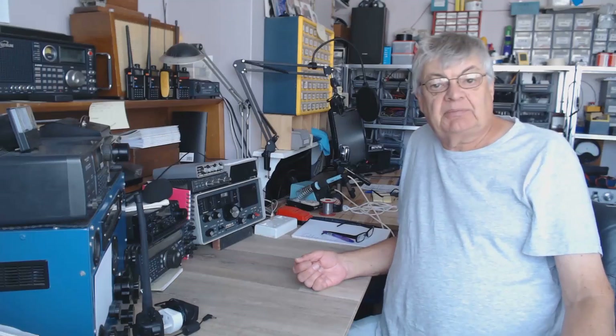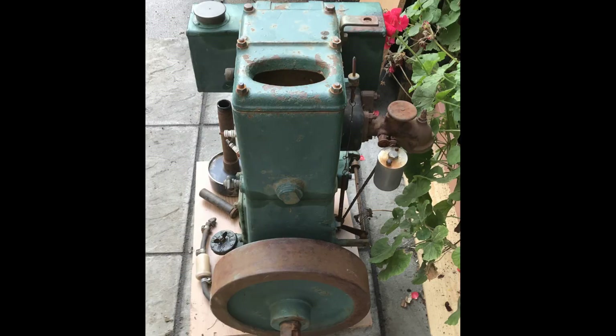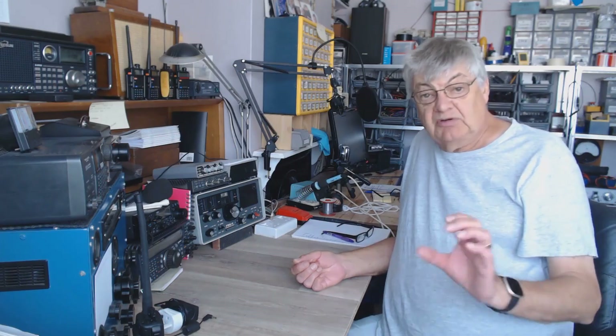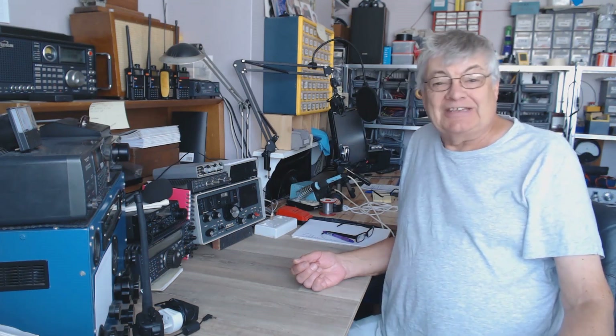I didn't do a complete strip-down. Here's a couple of photos of what it was like when I first got hold of it. I found a trolley and bought that from a place in Kent, which was good. It's a little bit noisy — I think it's the tappets. They do say happy tappets, but I will check the tappet clearance as there's some noise I don't like too much.